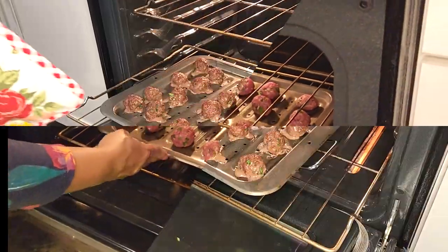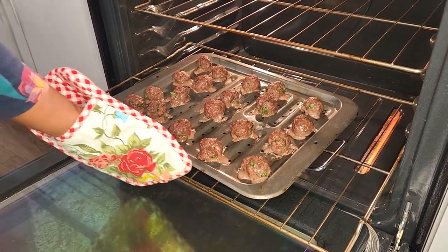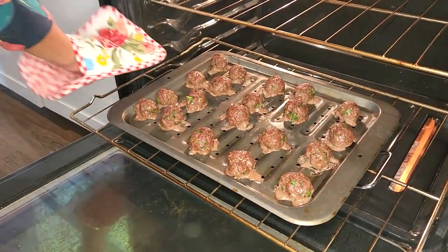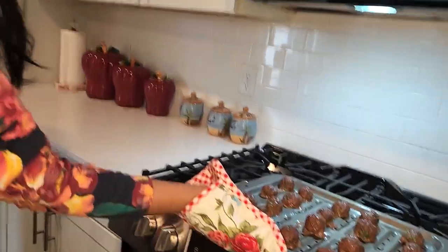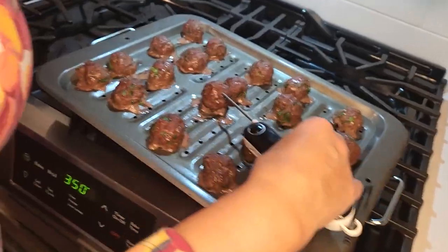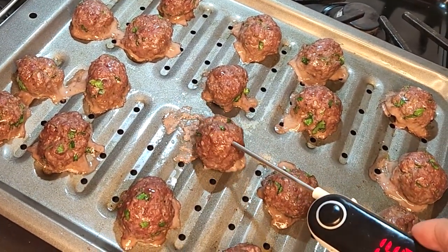I just opened the oven after 15 minutes because I checked and found that 10 minutes were not enough. As you can see, it looks nice — it's supposed to be soft, not crispy. I'll double-check with the thermometer; it should be 145 degrees Fahrenheit. It's exactly 145 degrees Fahrenheit, so it's ready.